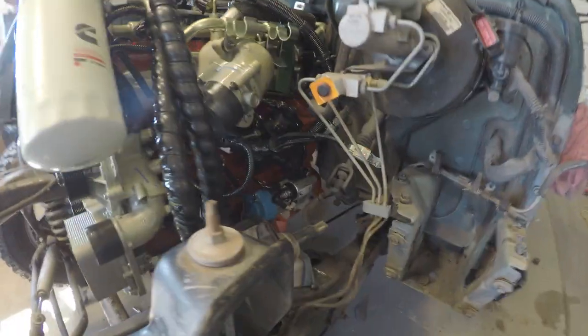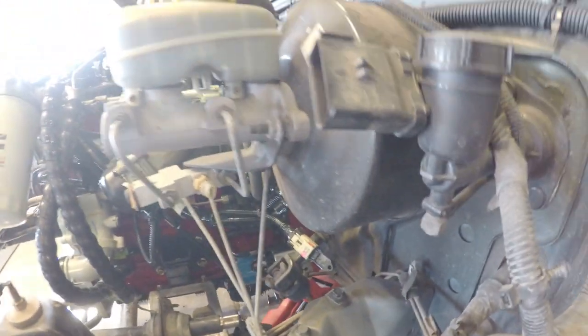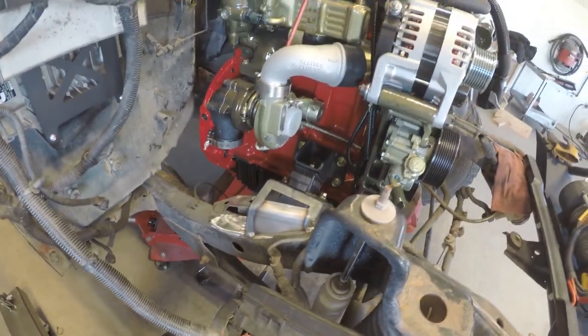Front to back. Getting the bell housing bolts tightened up with the transmission in. It's going to be a bear but not impossible. I think we're ready to finish weld these motor mounts. I hate this frame. Stoked.